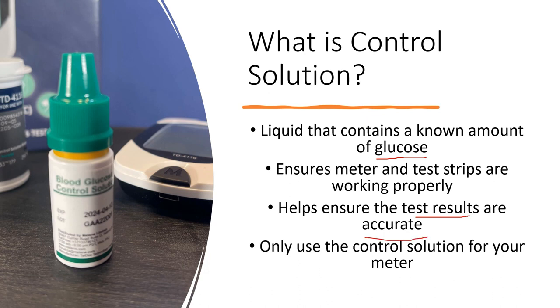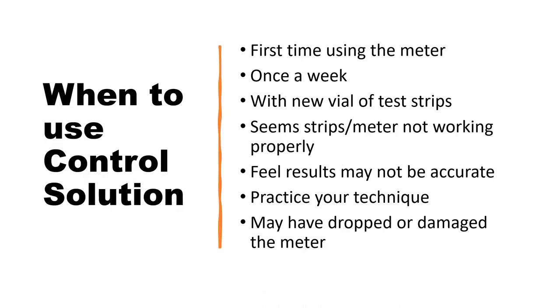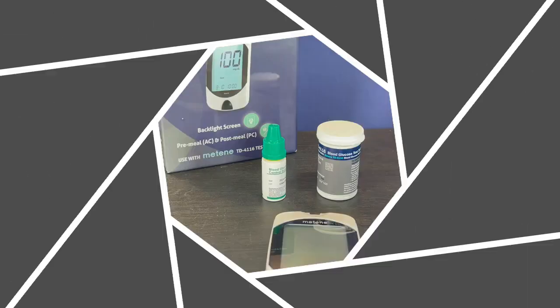It is important to understand there are different control solutions for different types of meters, so you always want to use the control solution designed for your glucose meter. The manufacturer recommends using control solution when you first use the meter, and thereafter once a week with each new vial of test strips. You should also use it if the strips or meter don't seem to be working properly, if your readings don't seem accurate, or if you have dropped or damaged the meter.